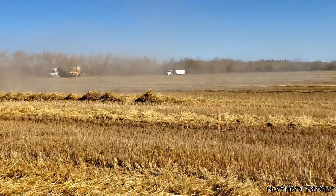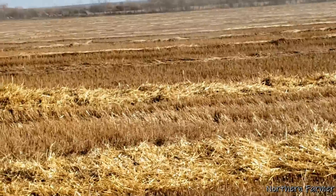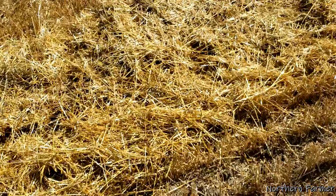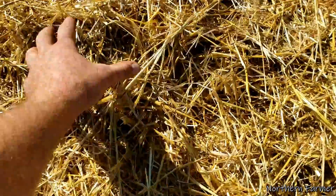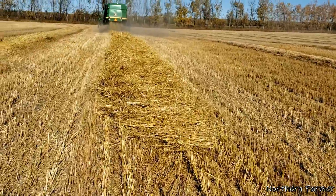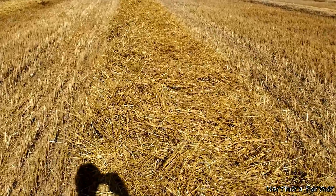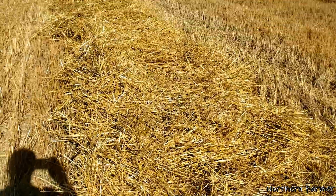Nice straw compared to the rotary combine. This is rotary straw over here, and then conventional straw — this is why I like baling behind this combine. That's really the whole reason we have that combine: really nice straw behind it.